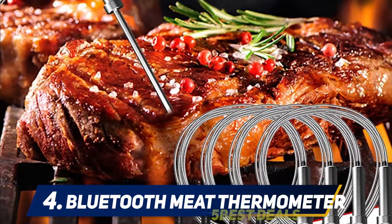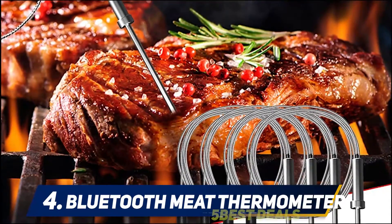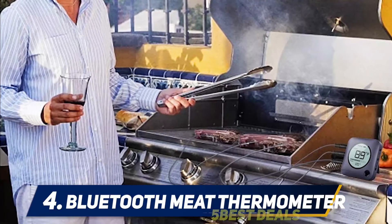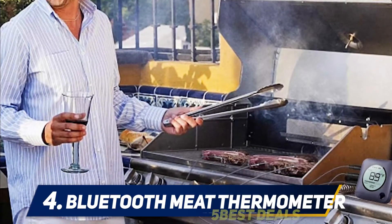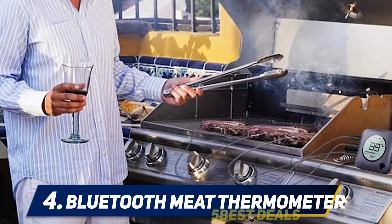Simply insert the probes into the food and attach them to the Bluetooth meat thermometer. You can set a high/low temperature range and timer according to USDA recommendations or your personal preference on the app. All preset temps can be reset manually as required. If there are any problems with the device or probes, please contact us — we will replace it.